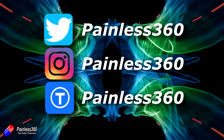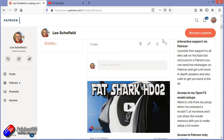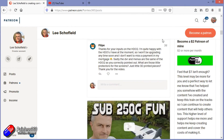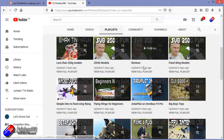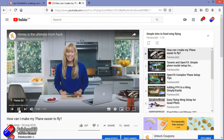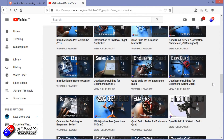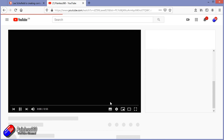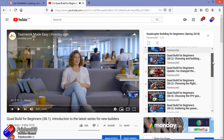Thank you for watching right to the very end. If you want to find out what I'm currently working on, you can follow me on social media by searching for Painless360 in the usual places. If you'd like to become part of the inner circle, you can become a Patreon — details are in the description and you get lots of additional benefits. Check out the playlist section on the channel too; I organize all my videos into playlists called something like 'Introduction to' or 'For Beginners', covering topics from simple principles all the way through to everything you need to know.